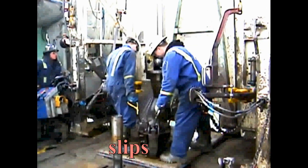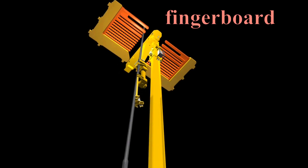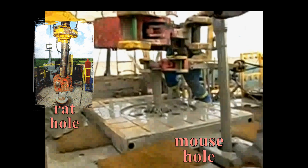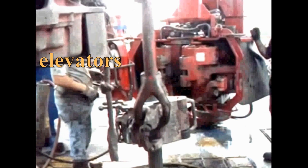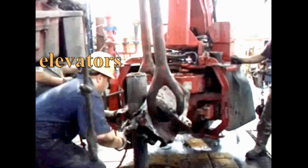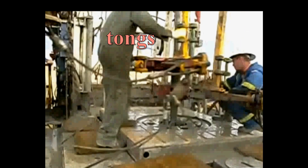Before we leave the hoisting system, let me mention some components of pipe handling. The specific tools used when raising and lowering pipe into the hole are the elevators, the slips, and the tongs. Specific places on the rig involved in pipe handling are the fingerboard, the rat hole, and the mouse hole. The elevators are attached to the hook and are used to lift the pipe string. The slips are used to hang the string from the rig floor. The tongs are used to make up and break out the pipe stands.